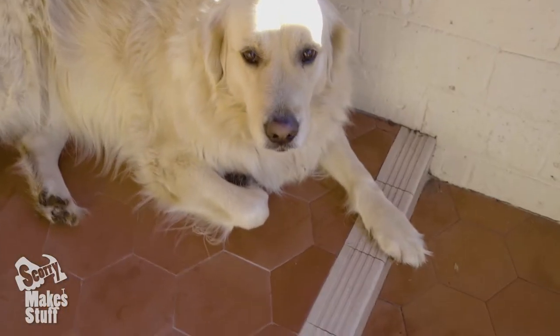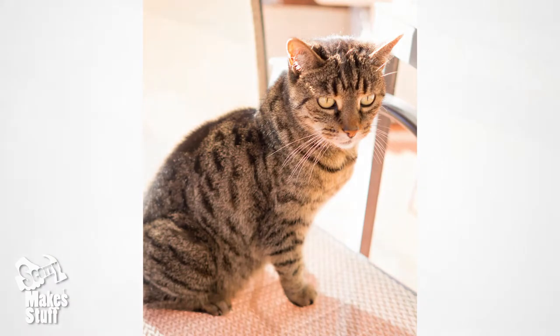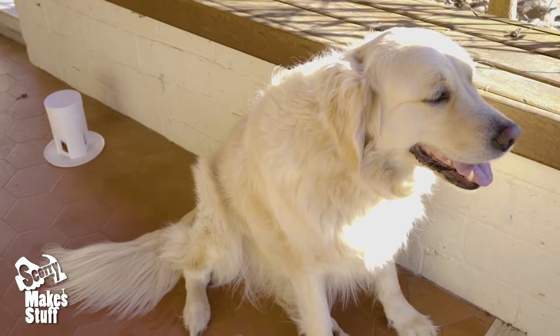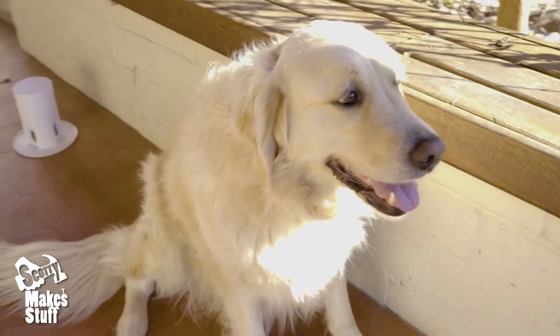My sister's Labrador Sasha has been getting fat eating the cat's food, and the poor cats are losing weight in the process. Since Sasha's the leading lady in some of my productions, I thought I should find a way to help her with her dieting by developing a dog-proof cat feeder.